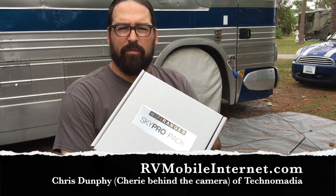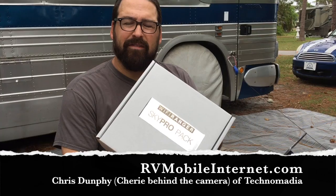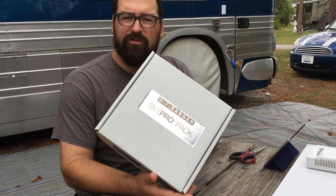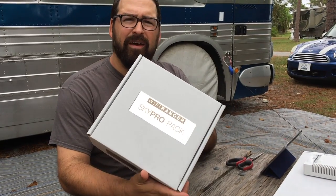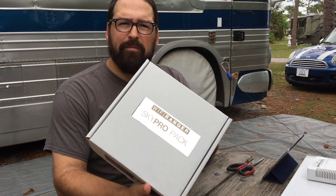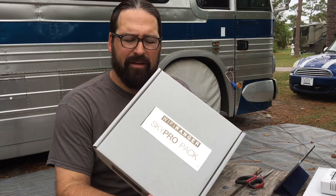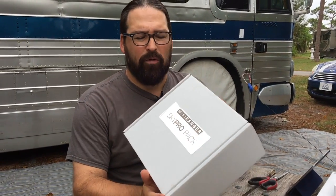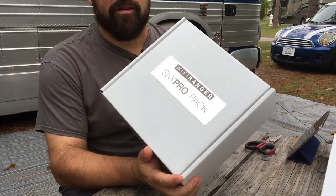Hello, I'm Chris with RVMobileInternet.com with an unboxing video for you guys today of the new Wi-Fi Ranger gear that is just coming to market — long-awaited 802.11ac capable Wi-Fi Ranger routers and roof-mounted long-range gear. So first, we'll take a look at the Wi-Fi Ranger SkyPro pack.